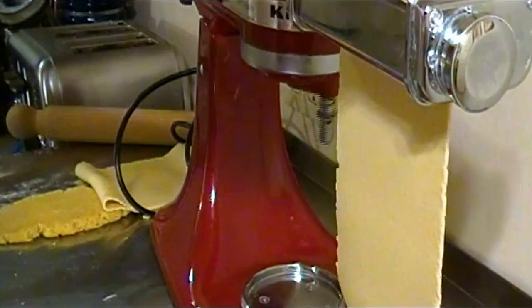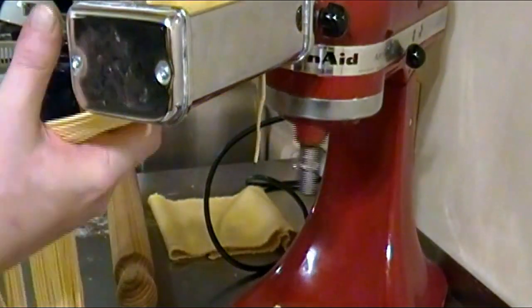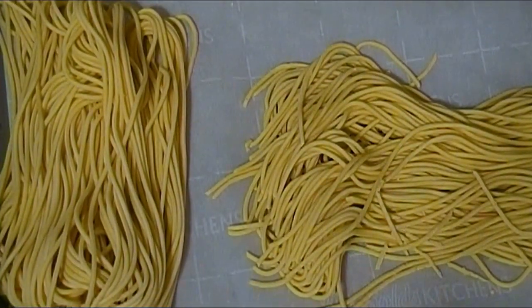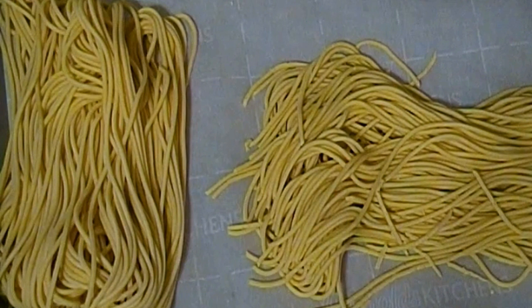Now back to the recipe. Once the pasta sheets are to your desired thickness, you'll select which cutter you'll be using to shape the pasta. This time I made spaghetti. Maybe next time I'll show you how to make spaghetti amatriciana or fettuccine alfredo. But if you've watched my recipe for spaghetti carbonara, you'll notice I used fresh pasta for that, which I made by hand — and that's Chef Niko style.